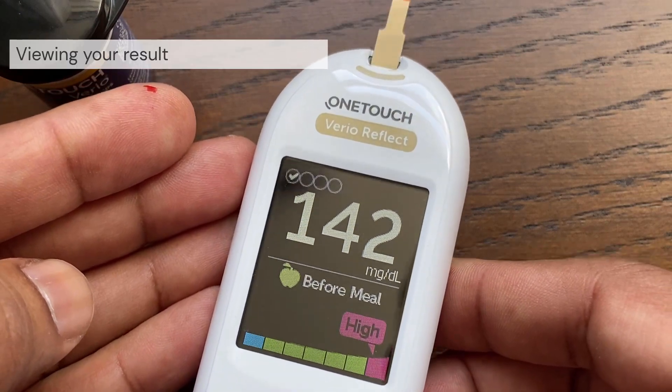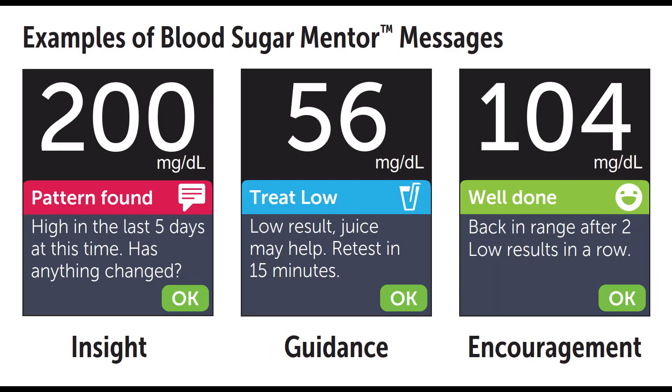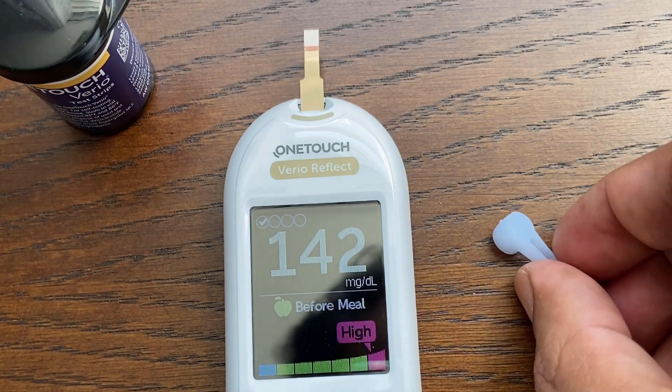Your result will now appear on the display. The meter comes with a range indicator feature that instantly lets you know if your current result is below, within, or above your range limits. It also shows when your result is near the low or high end of your target range.